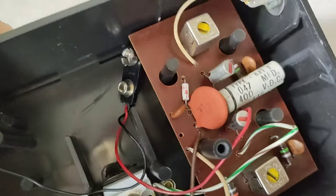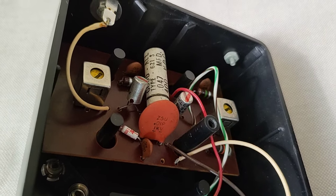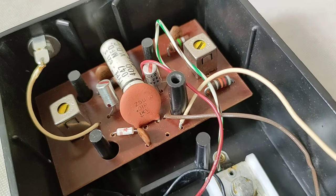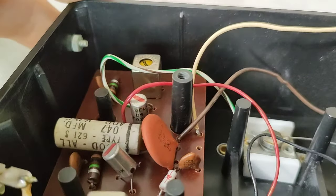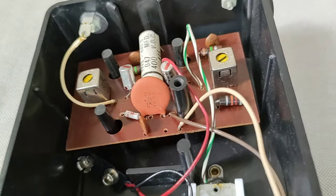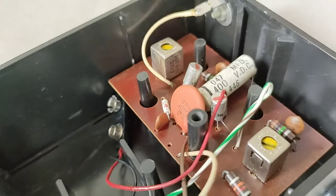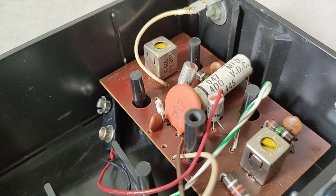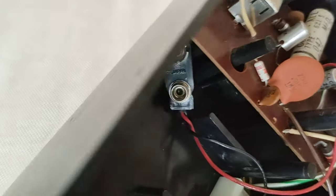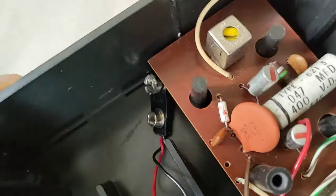I saved the best for last — we have two germanium transistors. They say Delco (D-E-L-C-O) at the top, then DS26 on the next line, and underneath that VFA, Z274, 3K. So the full marking is: Delco, DS26, VFA, Z274, 3K. It looks like both have a red dot on the bottom, and both appear to be the same model number.